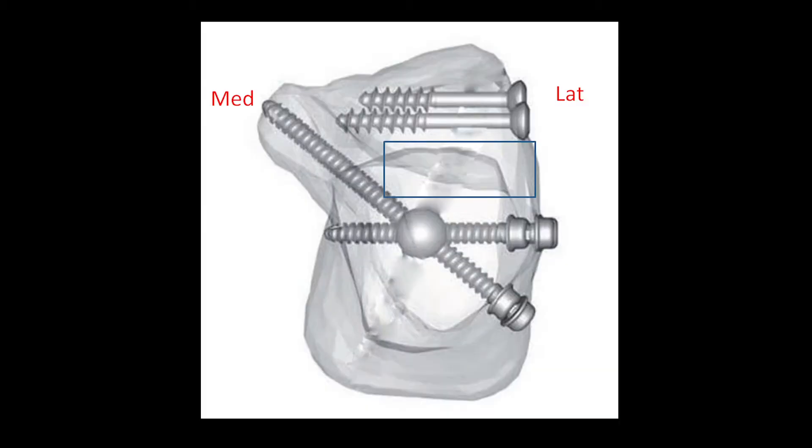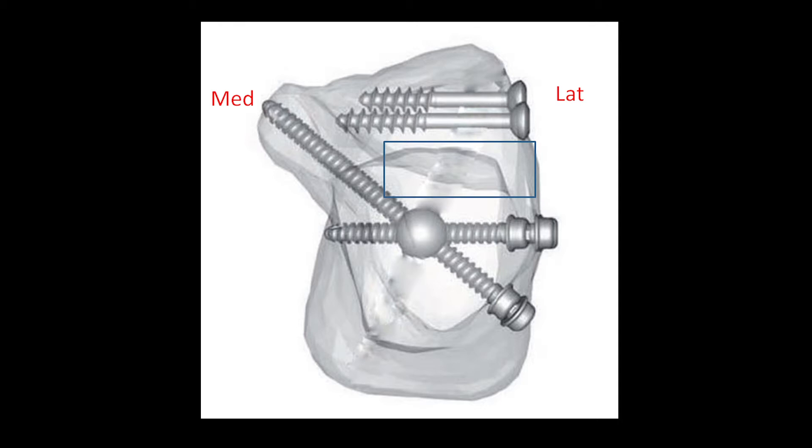The calcaneal nail doesn't provide sufficient support to the lateral side of the joint. In this case, a large bone defect required additional fixation elements.